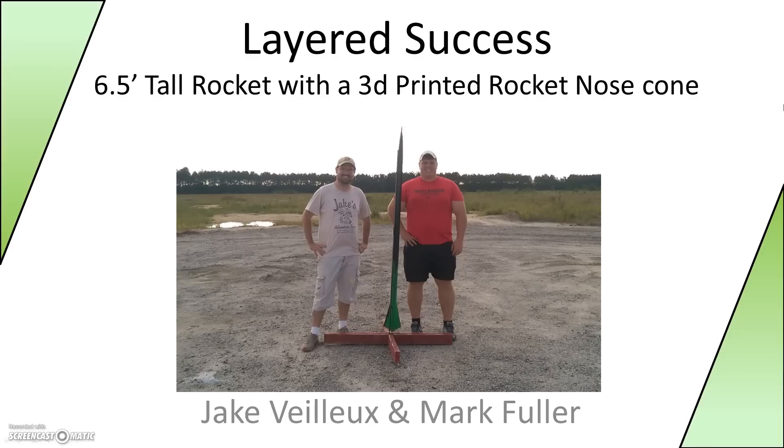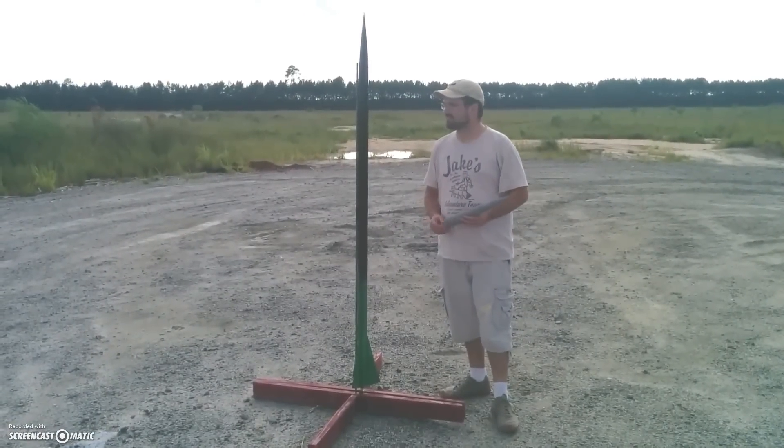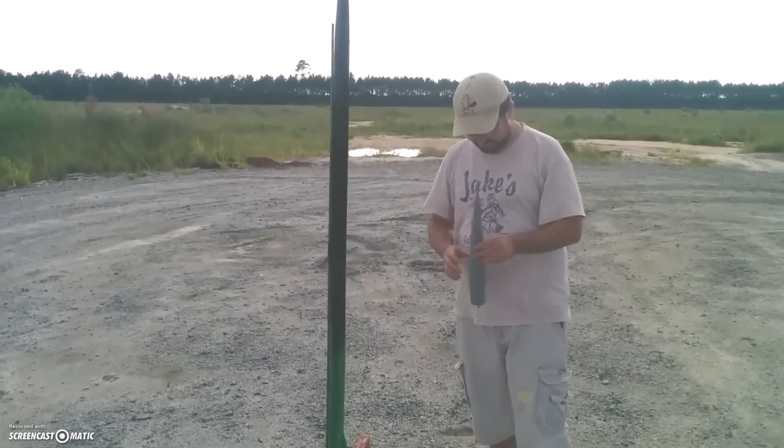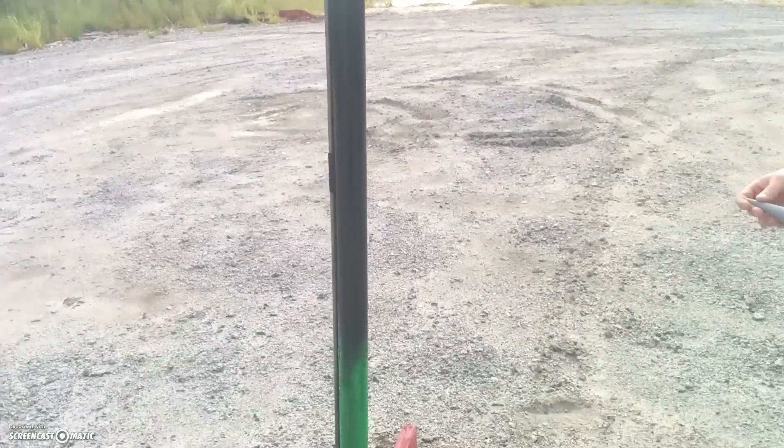Hey everybody, Mark here, going to talk about the newest rocket that Jake as well as myself built. Its name is Layer Success. It is a six and a half foot tall model rocket with a 3D printed rocket nose cone. Mark here with Jake and we're going to talk about our rocket we're about to launch. So Jake, tell us a little about the rocket from the fins all the way up.